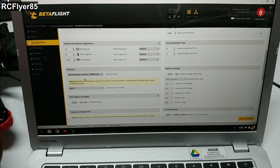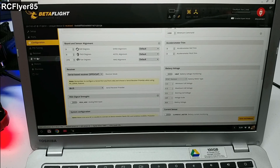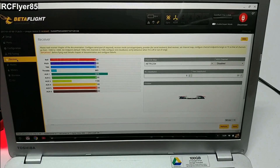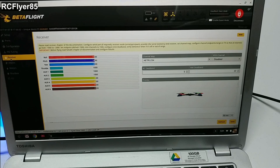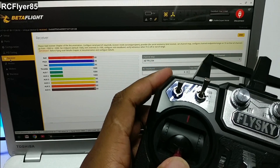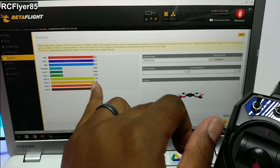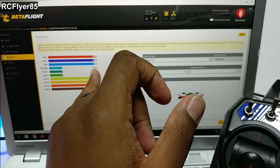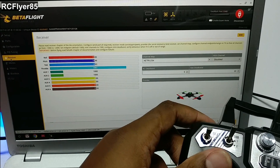From there you'll probably want to come back into the configurator just to double check everything is working right and how you expect it to. Go ahead and plug in a battery if you need to power your board. Go into the Receiver tab and make sure that your channels are where they should be and that your radio is talking. You're going to want to make sure that your channel mapping on the screen matches what it should be on your transmitter. With FlySky brands in CleanFlight or Betaflight, your throttle ranges are going to be 1,000 minimum, 2,000 maximum, and 1,500 center, or as close as possible — I got 1,500, 1,499, 1,500, close enough. Make sure your maximum values are up there close to 2,000.